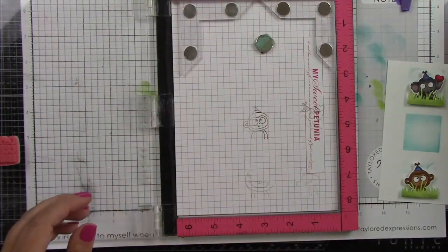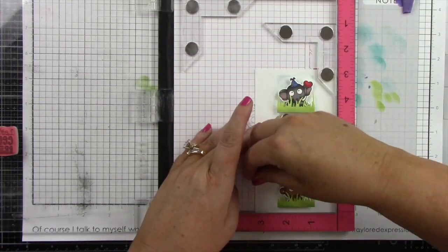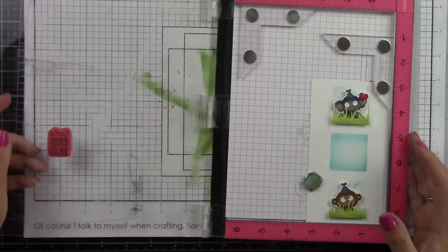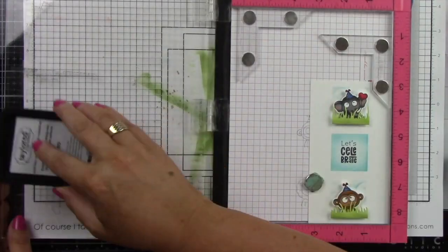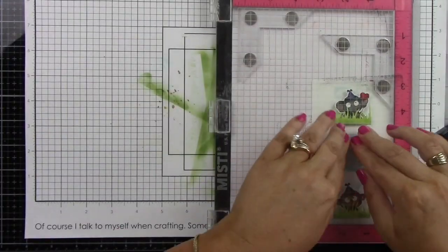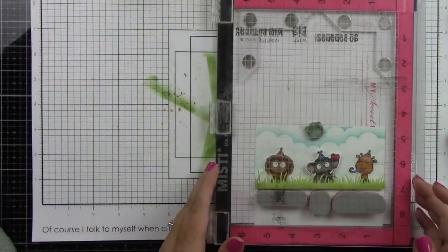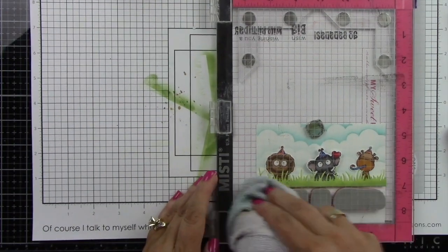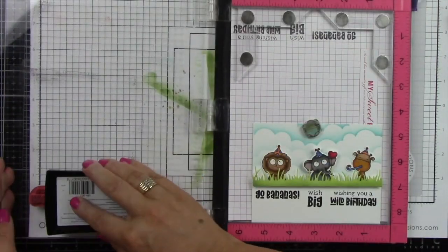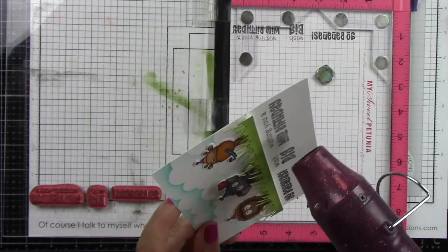In my MISTI, I have lined up the sentiment which says 'Let's Celebrate.' I removed my card panel and stamped that on grid paper to make sure it is straight. I'm prepping with my powder tool because we will be doing clear heat embossing, starting with Oreo ink and inking that up a couple times. Then I'm inking it up with Versamark ink, sprinkling on clear embossing powder, and heating it until melted — this makes the sentiment super shiny. I'm doing the same thing for my A2 card panel with three sentiments lined up at the bottom.